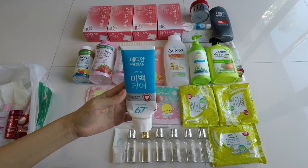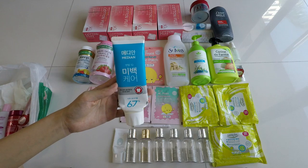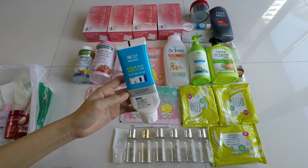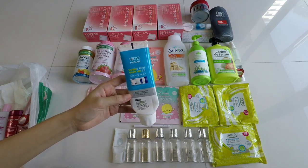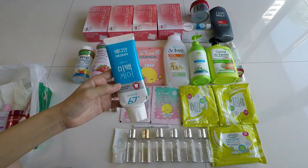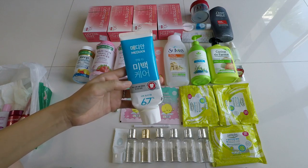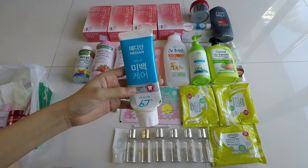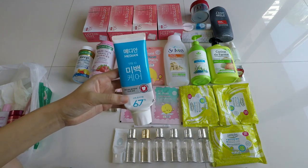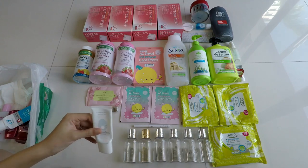Next up is a toothpaste — I never usually include toothpaste but this one is different. It's from the brand Midan or Median, a Korean brand. It says 67 but everything is in Korean so I'm not sure. I really like it — it appears to be for teeth whitening and I can see that effect a little. The taste is very mild and calming. If I come across it again I'd try it, but I don't think it's the most whitening toothpaste in the world.